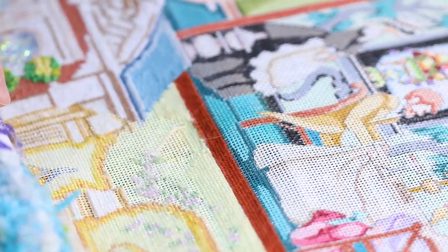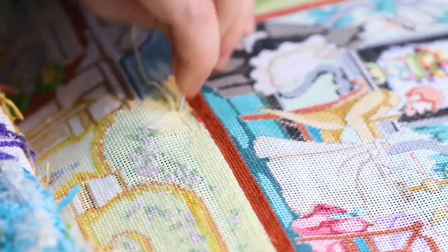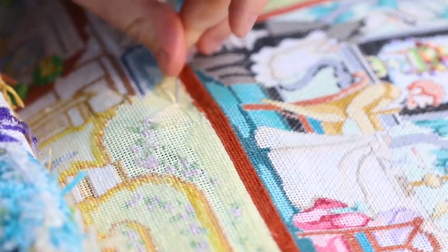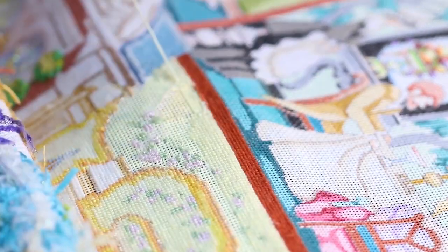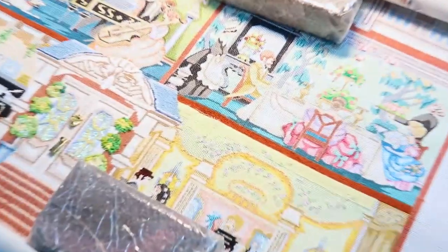And now the fun part — we get to re-stitch. The customer supplied the threads that she was using, which is great because I'm able to re-stitch the area in a matching dye lot. You obviously don't have to, but it's always nice when we can get continuity.